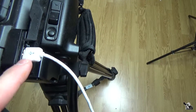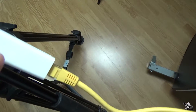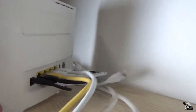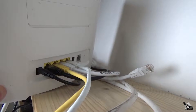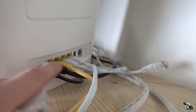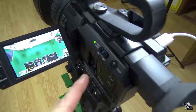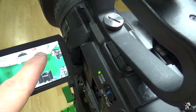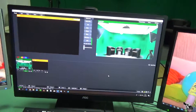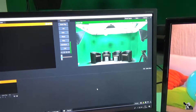I plug this into the camera, then connect a yellow LAN wire to my wireless internet connection. The second wire goes to my computer — you can plug this into your laptop. After that, if you press the button for live streaming, within several seconds you get a live connection and a good picture on your monitor.